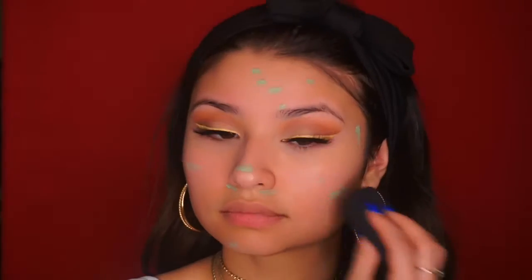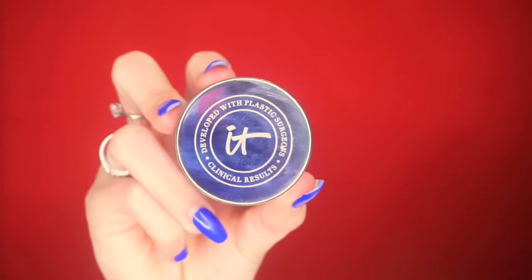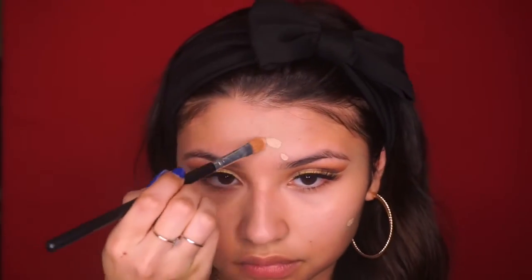You guys know I love to color correct, so I'm going to take my LA Girl Pro Concealer in the green shade and apply that anywhere I have blemishes, discoloration, or redness. Following that, I'll take my IT Cosmetics Bye Bye Redness Concealer and place it on top of anywhere I put the green, just to make sure it doesn't peek through.